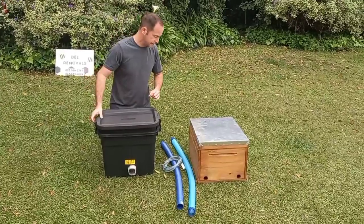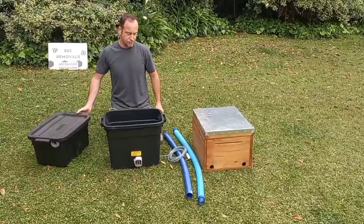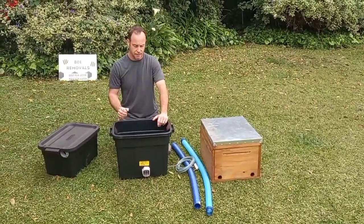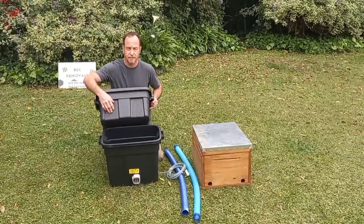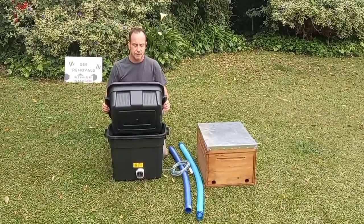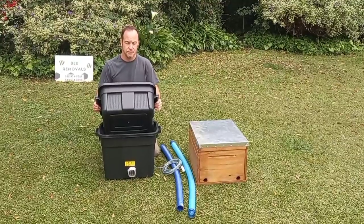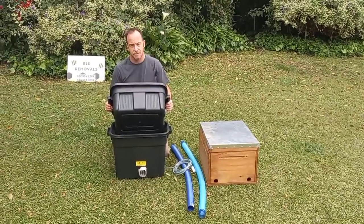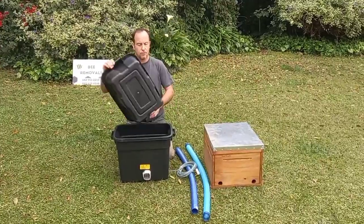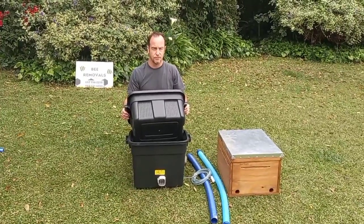The next thing is the assembly — putting the thing together. You want to make sure it all fits together nicely, that it creates a proper vacuum inside the bee vac so it sucks in the bees. It's got a specific number of holes drilled in it — this wasn't just a random drilling. If you drill too many, you're going to hurt the bees because the vacuum will be too high. If you drill too few, it won't vacuum the bees in and you'll have bees pulling out of your pipe. This has been trial and error over a whole bunch of swarms to get the exact number of holes needed.